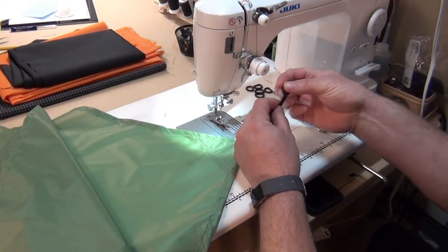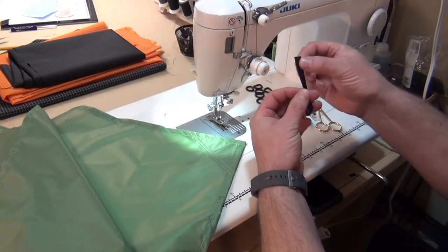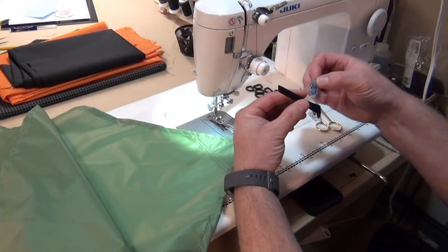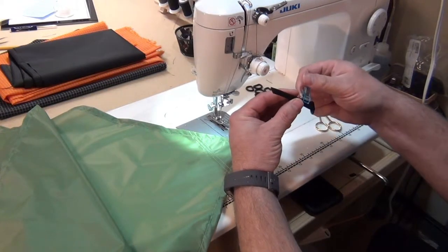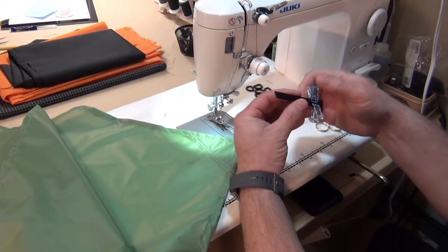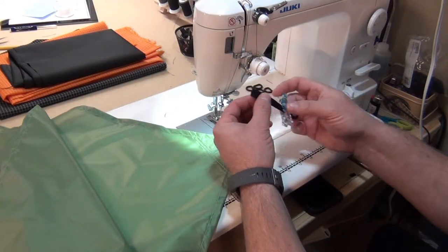I'm going to insert my D-ring, line everything up, and then use these sewing clips to hold everything together so it doesn't shift as I'm sewing it. Coincidentally, these are fantastic also for holding the reinforcement patches in place when I'm sewing them.